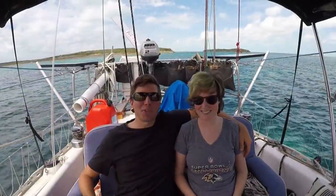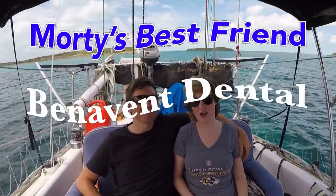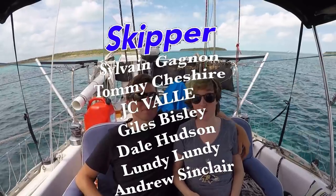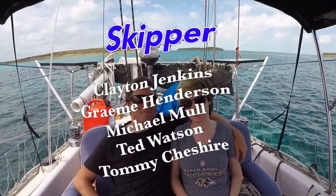Thanks so much for watching. Be sure to like, subscribe, and share this video with your friends. And if you'd like to follow our journey in real time on a map, receive postcards from our ports of call, and message us directly to the boat, you can become a patron using the link in the description below.